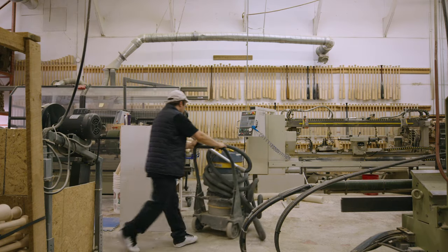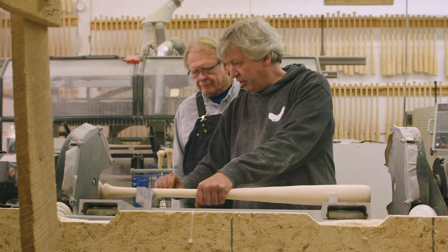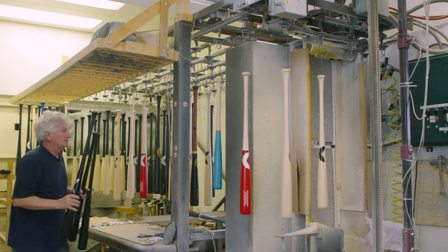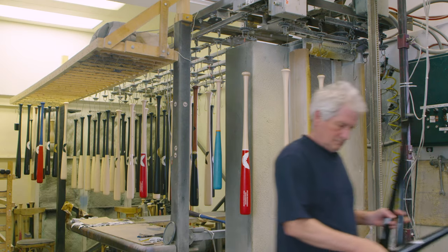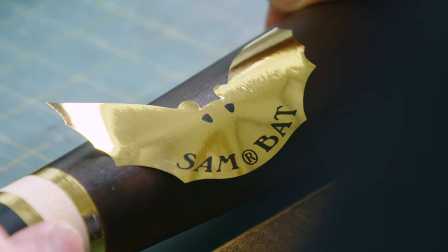There are 11 people on the Sam Bat team, and all of them are master craftsmen. The crew here are wonderful craftsmen and they're very dedicated in each department. I have a lot of respect for people who do things repetitively and correctly, constantly.